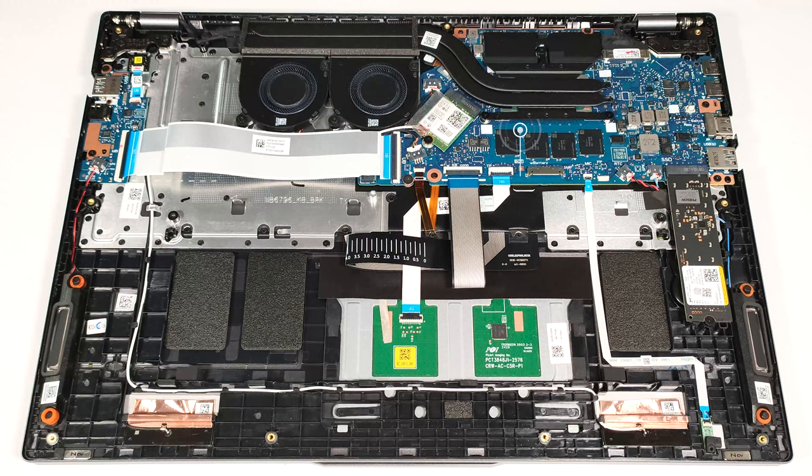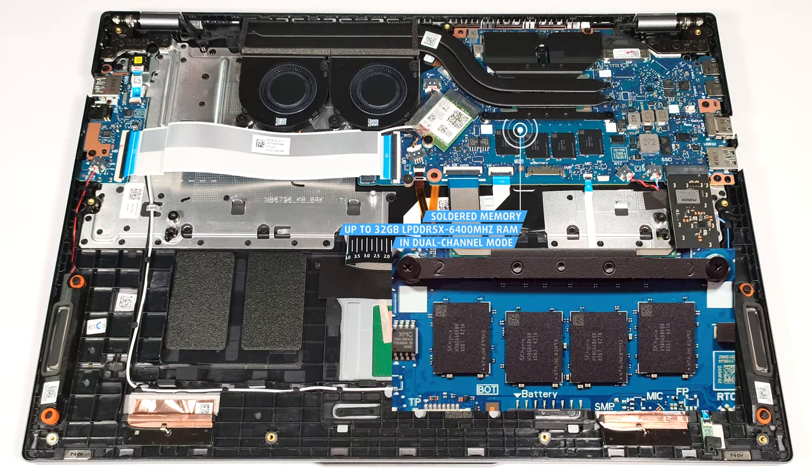The memory is soldered, which is typical for a thin device like this one. You can rely on up to 32GB of LPDDR5X 6,400 MHz RAM in dual-channel mode, which sounds plenty for normal usage.